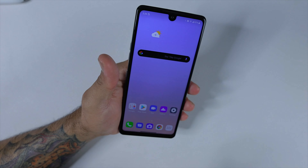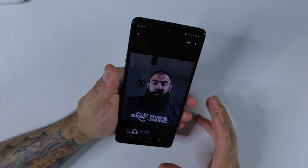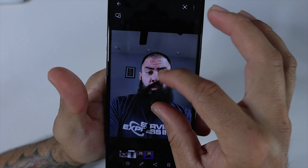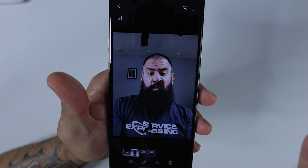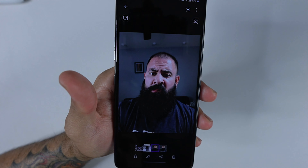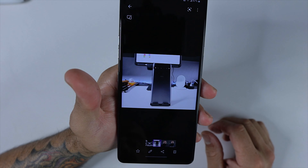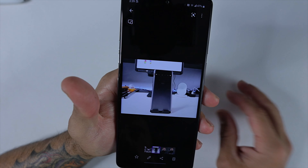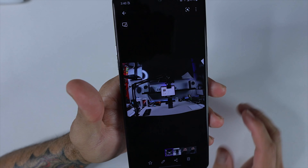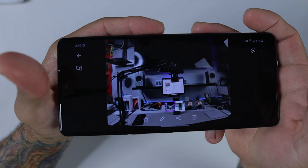The cameras kind of surprised me. The front-facing camera looks nice and crisp — very detailed. Portrait mode has a little haze around the edges, but with better lighting the edge detection should improve. The main wide-angle camera looks good, and we also have an ultra super wide-angle camera. A little slow switching between them, but overall great cameras for this device.